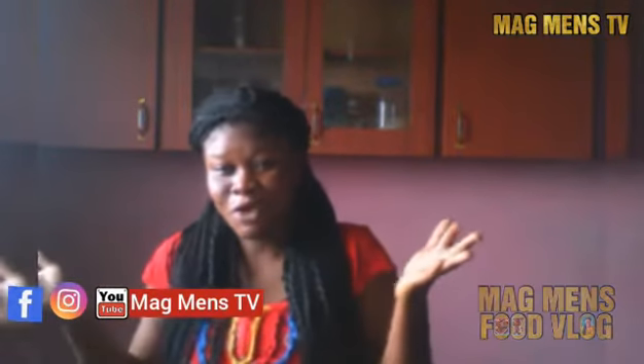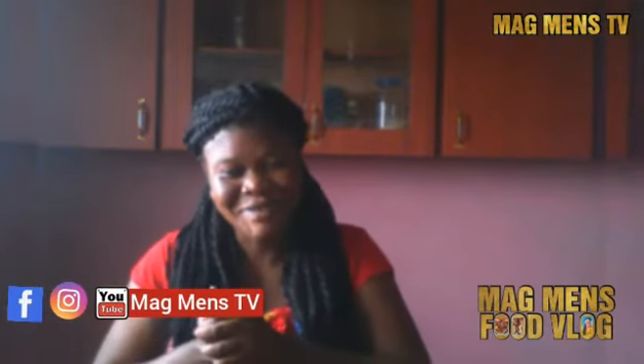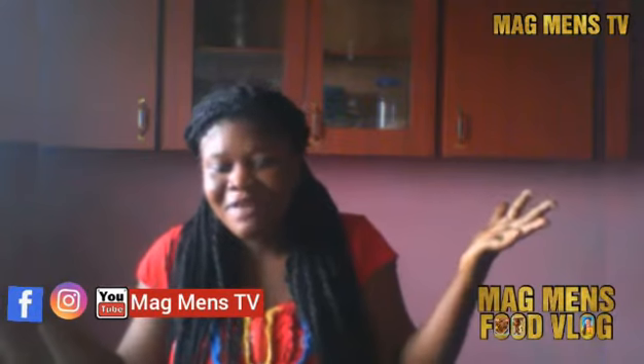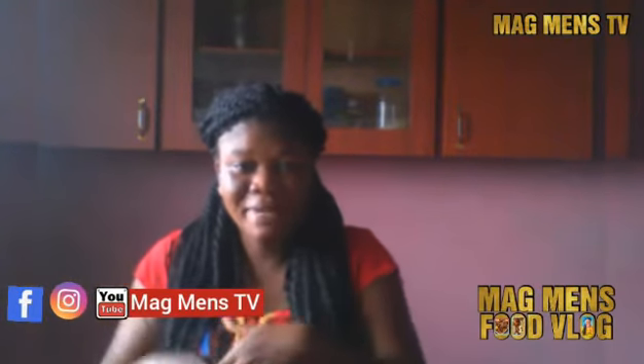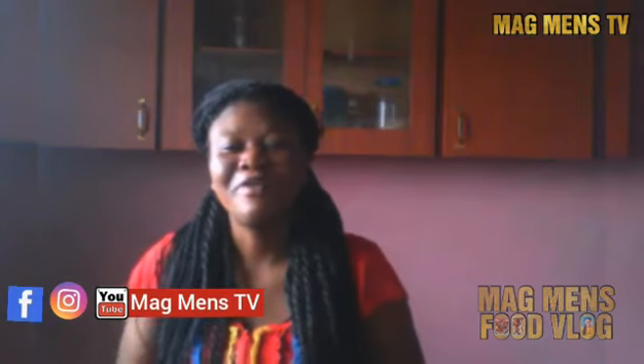We just made spaghetti stir-fry. Try this at home. You can make it for your kids when this COVID-19 is over and you're going back to school. So try it. Give me feedback. Send me your comments. Like this post. Subscribe to the channel and hit the notification button if you haven't already. And share this video with your friends.